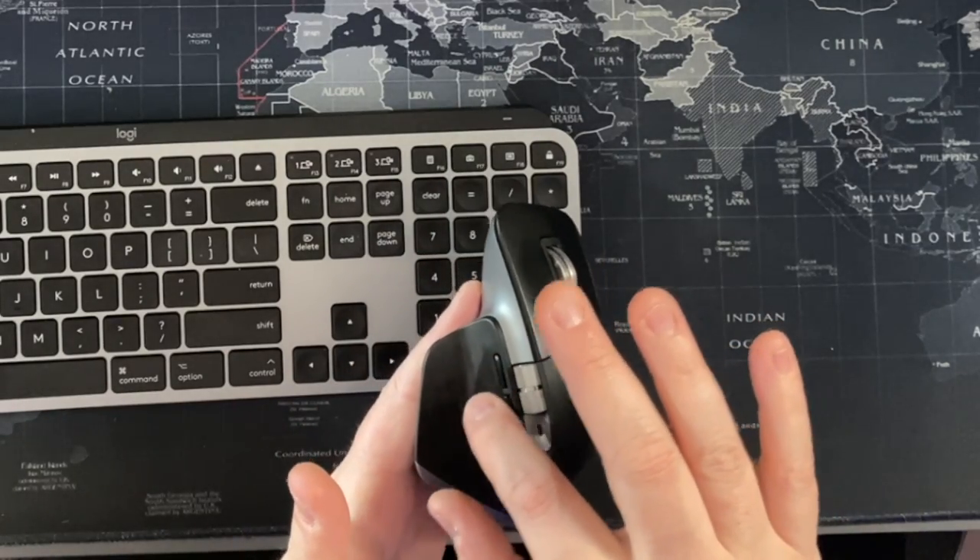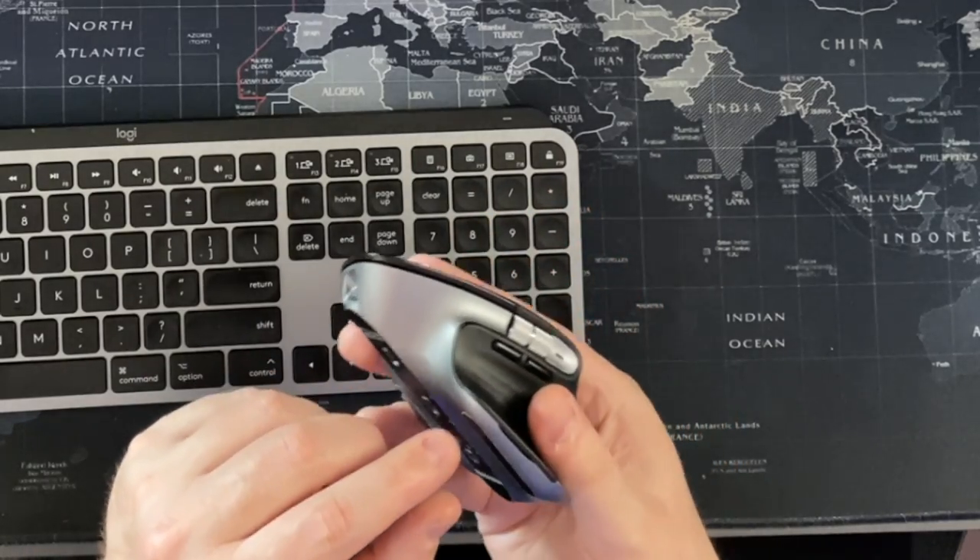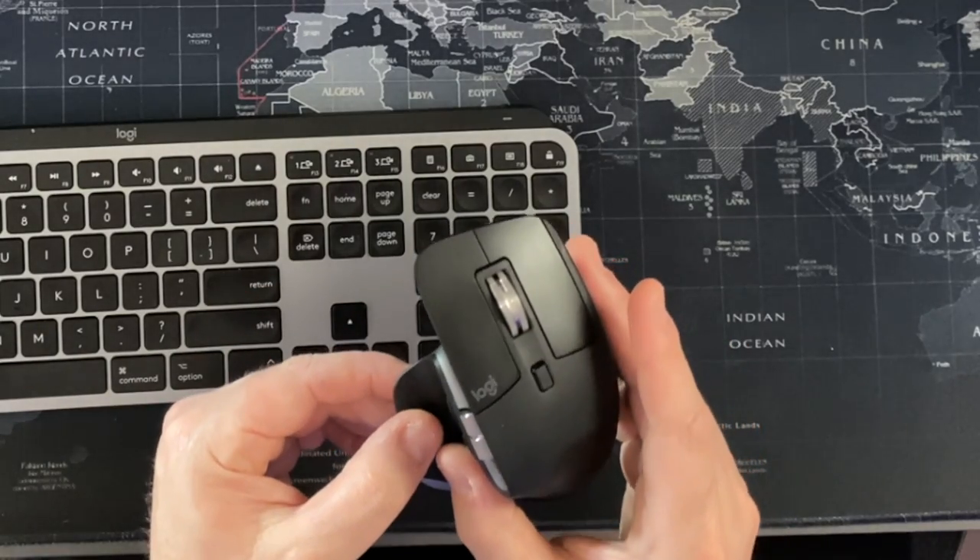The side wheel is interesting — in apps like Final Cut Pro, it scrolls you side to side in the timeline, while the traditional scroll wheel does up and down. There are additional programmable buttons below it. I don't personally use any custom buttons, but they're there if you like customizing. The paddle at the bottom where your thumb rests is another button — by default it triggers Mission Control, but it's programmable too via the Logitech software.